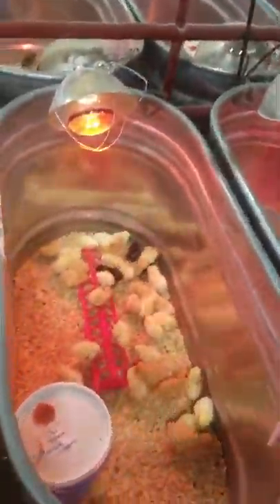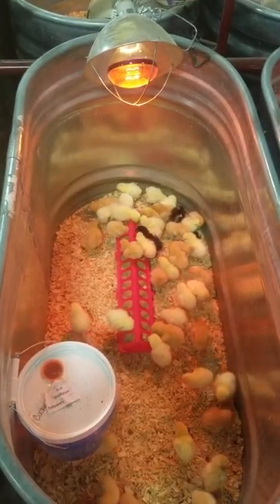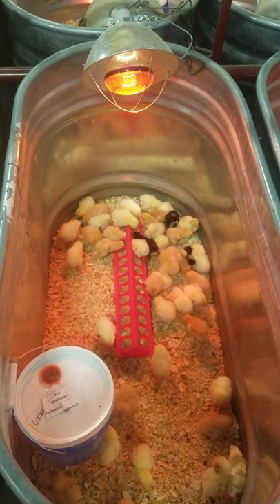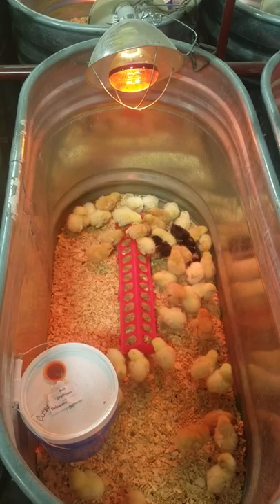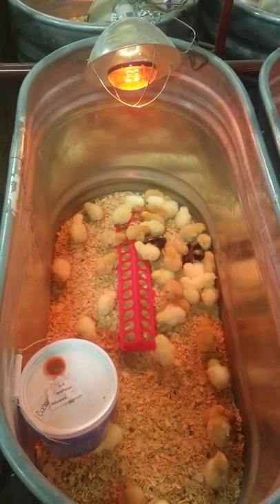First thing we're going to talk about today is how to set up a brooder, and a brooder is a really important part of your bird's first few weeks of life. On setup, we need to make sure that we have a tank or a box to keep our birds in — this is where they're going to live for the first few weeks. You can line the bottom of the tank with newspaper to make cleaning easy, and then cover it with pine shavings.